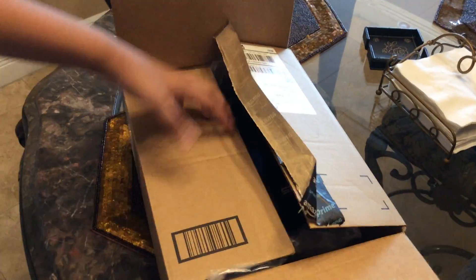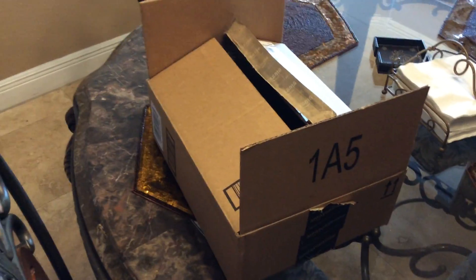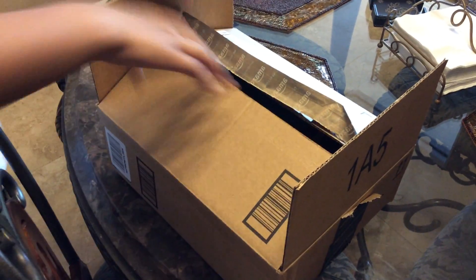What is up YouTube? It's your boy Esmo here, coming at you with another video. Today I'm unboxing headphones — I got new gaming headphones and they're going to have great quality and surround sound.